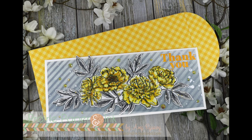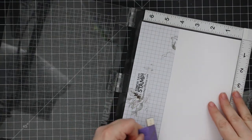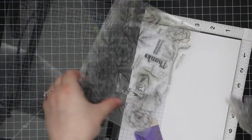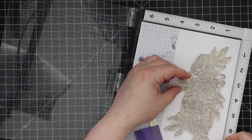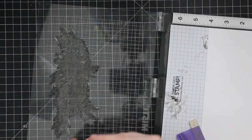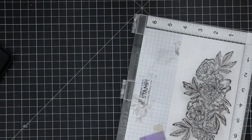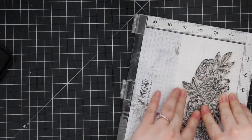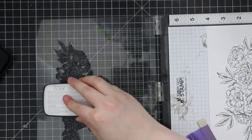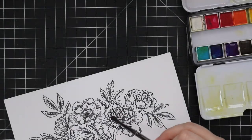Hello friends, Amy R here with Prairie Paper and Ink, back with another slimline card. I've been saying I'll keep posting more of these — I'm kind of obsessed, they're fun. For today's card I pulled out another oldie but goodie favorite: the Simon Says Stamp Beautiful Flowers 2 set, which I have done multiple videos on. I have an entire playlist with videos using this set and the original Beautiful Flowers stamp set, and I'll have a link to that at the very end of this video.